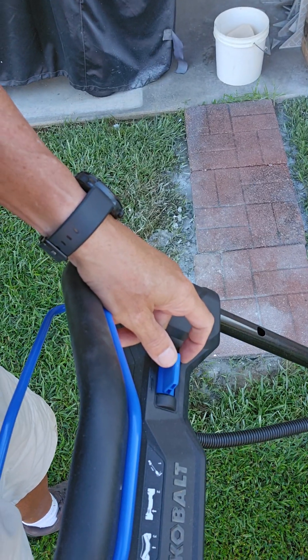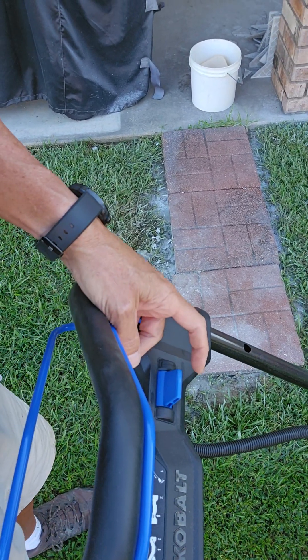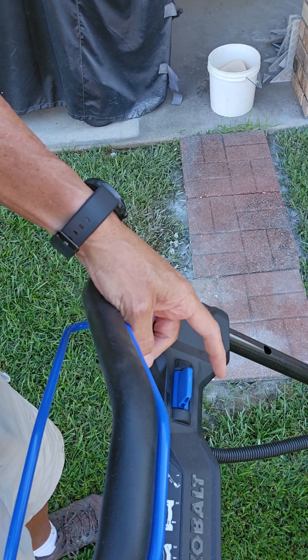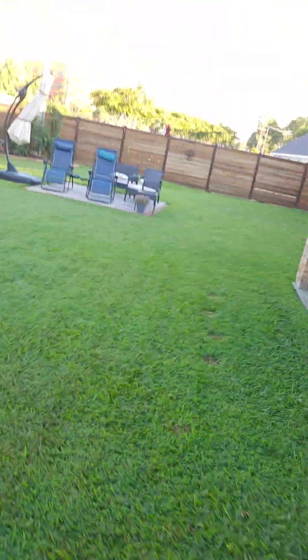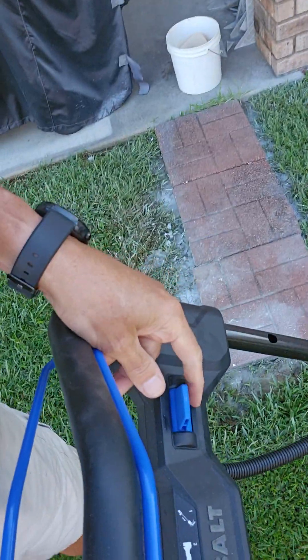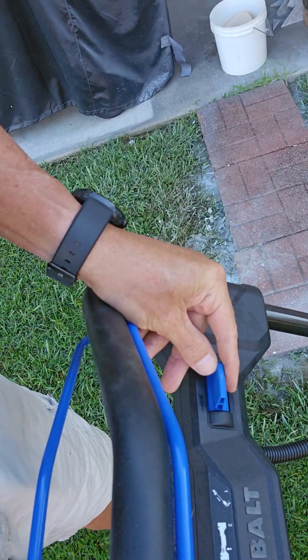If you want it to go faster you push forward. You're not going to need it to go faster than midway right there. So when you first start using it it's going to be on midway. Now if you're going along a wall, a brick wall, or the fence, or somewhere where you've got to be a little bit more intricate, then you can lower the speed by one notch right there.